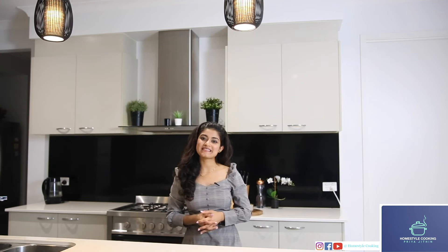And there you go, viewers — this is how you make sticky date pudding. It's a very simple dish as you saw. Please try it and let me know what you think. As I love it, I know you will love it as well. Don't forget to subscribe to my YouTube channel, Homestyle Cooking, for more exciting videos. Stay tuned — until then, this is Priya Jatin signing off.